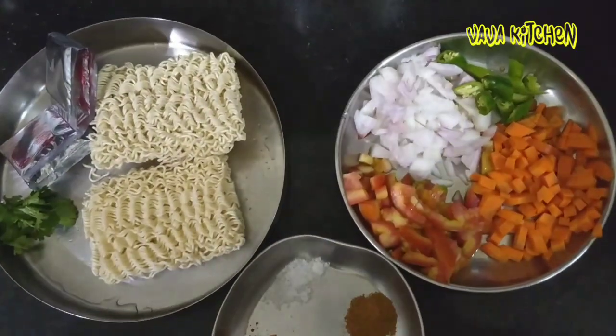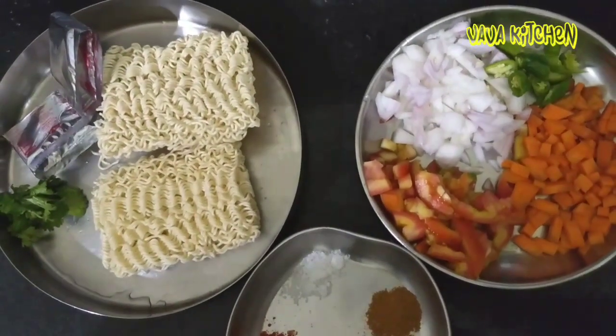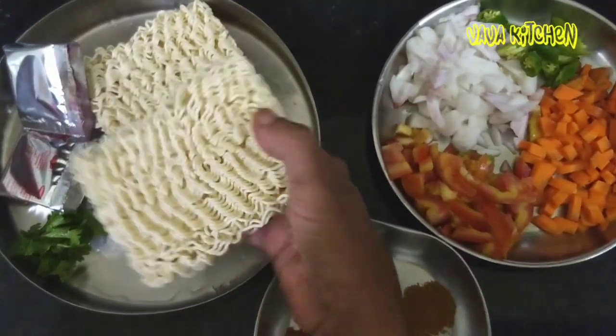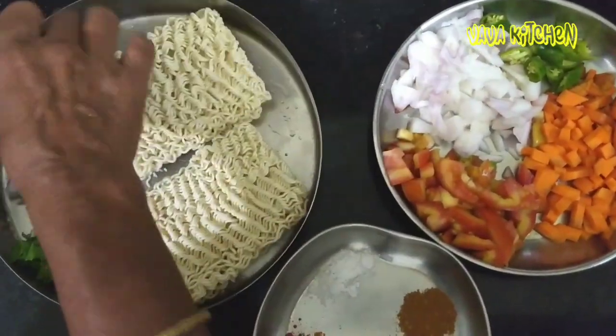Hello viewers. I am going to make fried Maggi Masala. This is Maggi Masala.